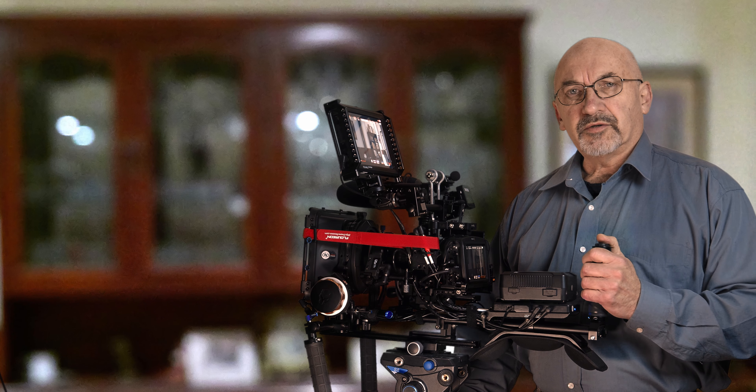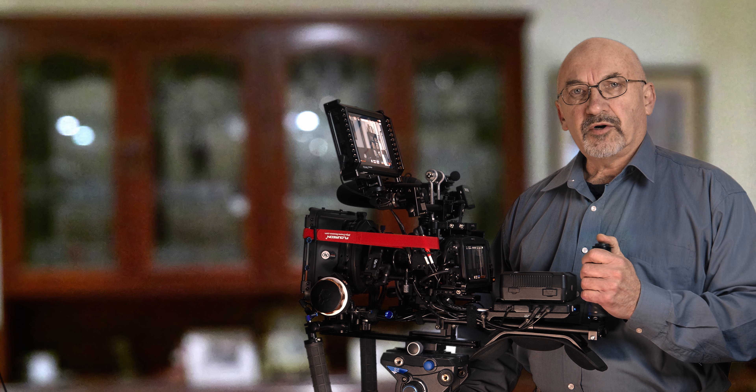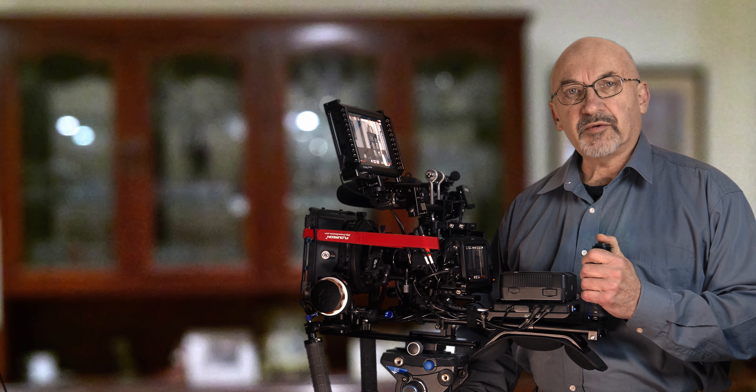So I went on a bit of a search looking for a better microphone, and long story short I ended up getting a Rode VideoMic Pro Plus for various reasons. It has a lot of features over the previous Pro version, and as it turns out I'm very very happy with that microphone.